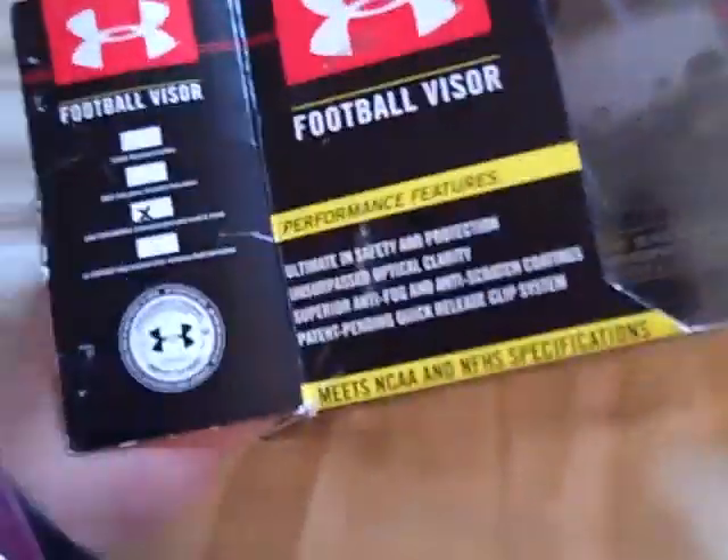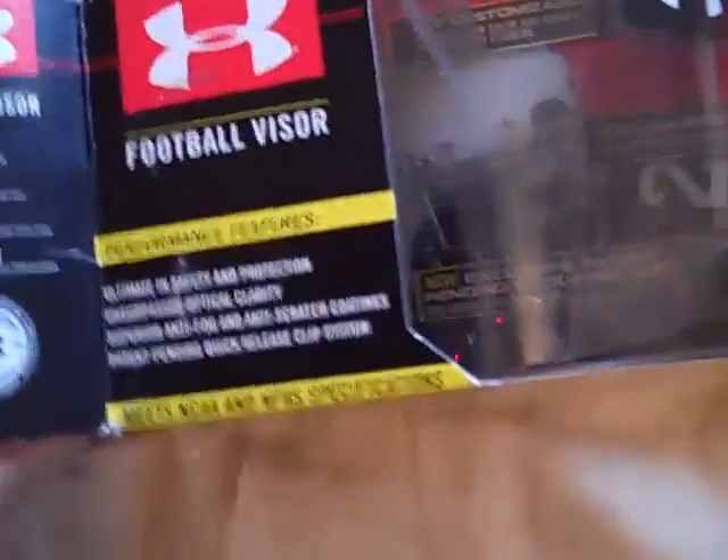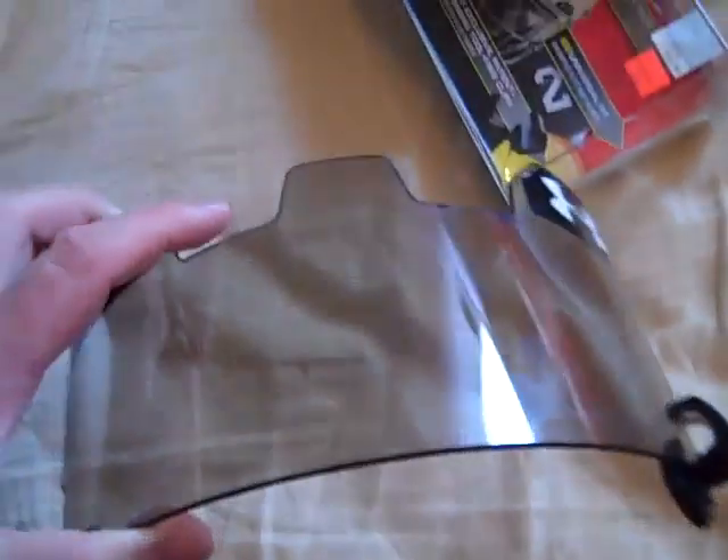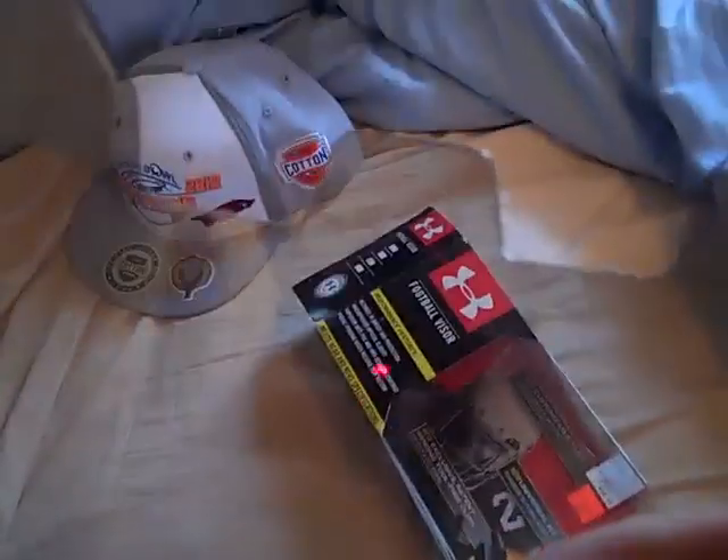They also have a high contrast, which is almost like an orange, and then clear — which is the one you can actually wear in high school, the only one that will be allowed. This is a gray visor, it's kind of hard to tell. It does have a mirror on there, you can kind of see the camera reflected. Gray smoke, whatever you want to call it — it's not a real dark tint.